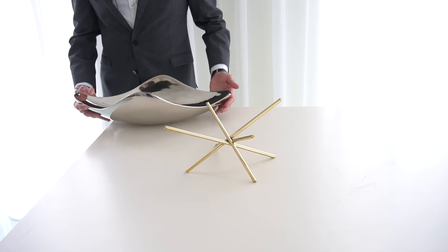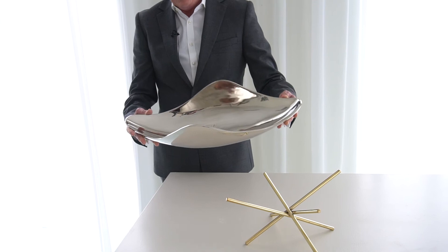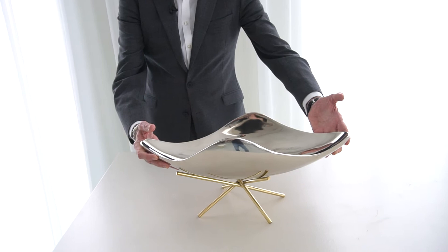It creates a cradle-like support for this really beautiful cast aluminum bowl that has very organic, natural tendencies and shape to it. So the two of these marry together just beautifully.